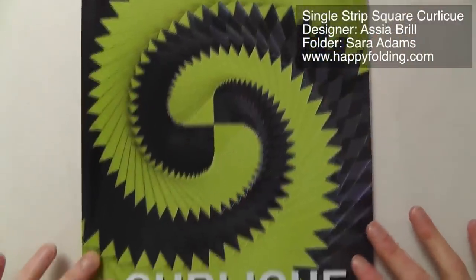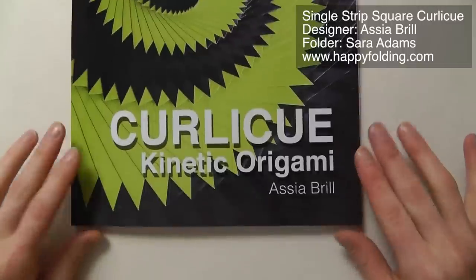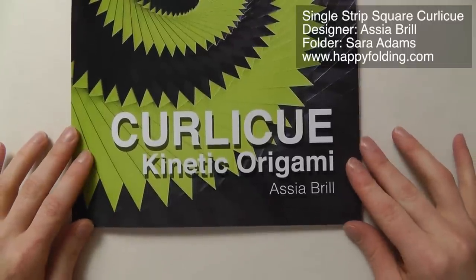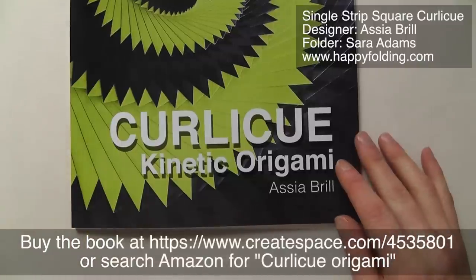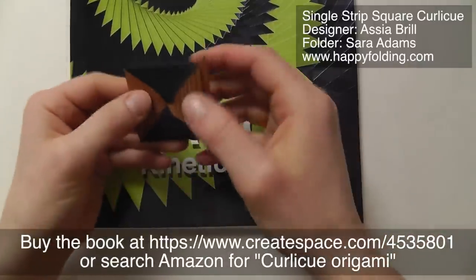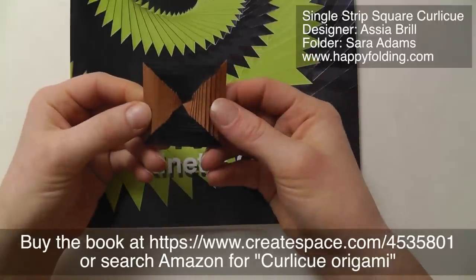Hey everyone, I just thought I'd quickly share some New Year's excitement with you. Yesterday I received a copy of Curly-Q Kinetic Origami by Asia Brill, which I'd ordered on the 31st actually — so last origami action of year 2013.